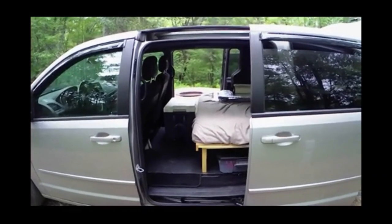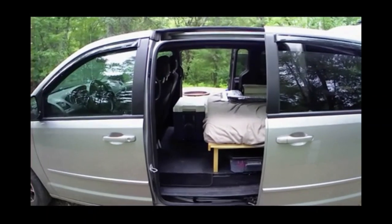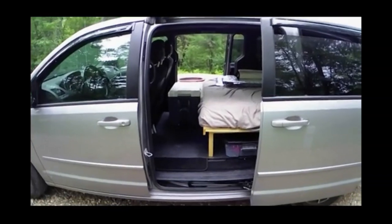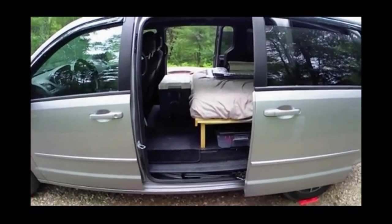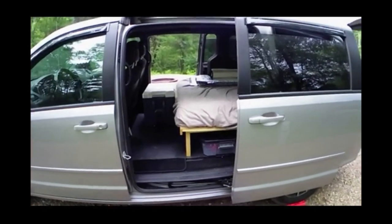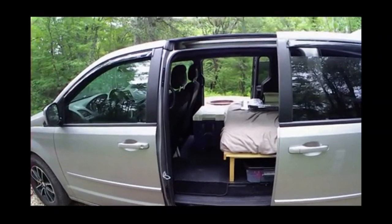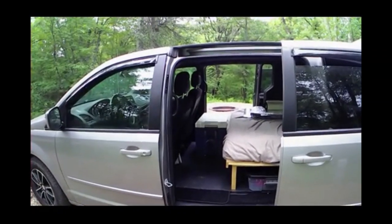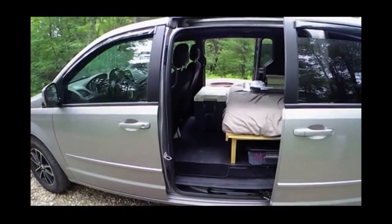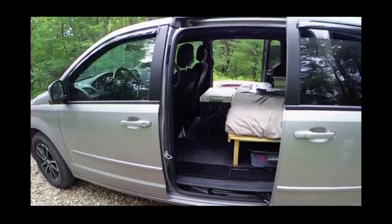This is the full-size bed in the Gone Camper Grand Caravan — it will fit other brands of minivans as well. This one is nine inches raised off the floor, so there's still room underneath for storage totes. There's also room in front of the bed: we have our Coleman cooler plugged in on the passenger side, and there's room for other totes and storage on the driver's side.